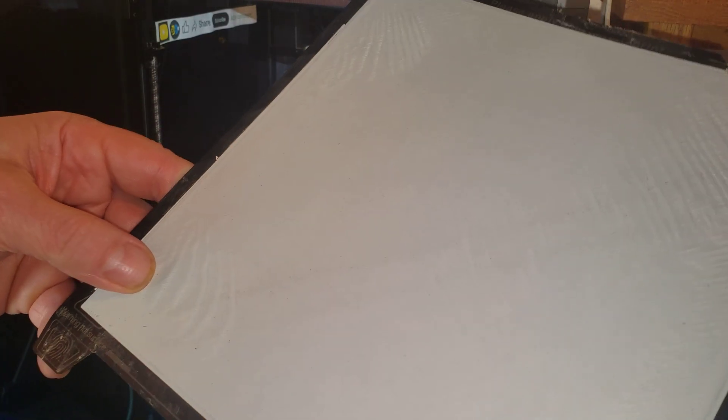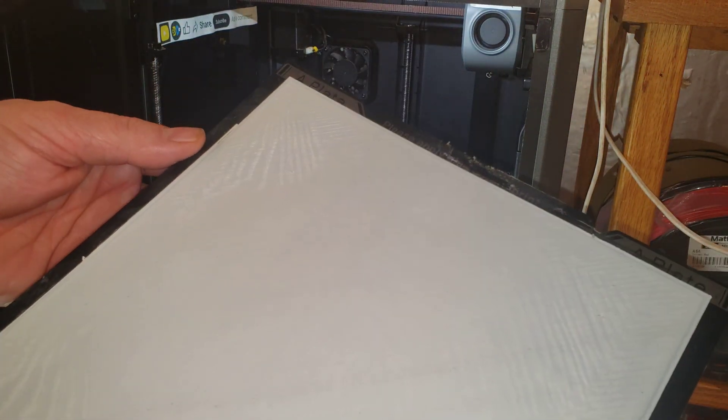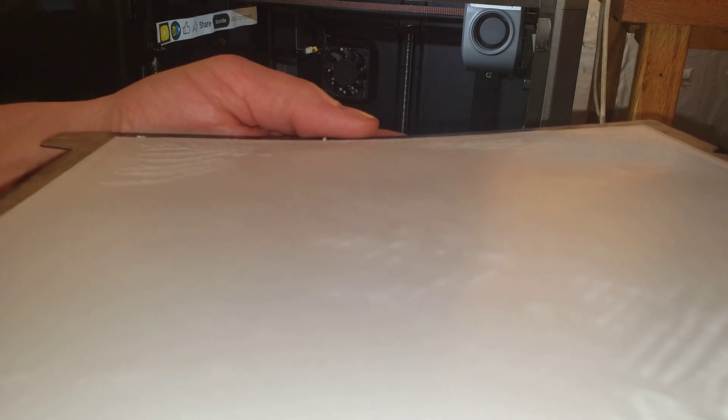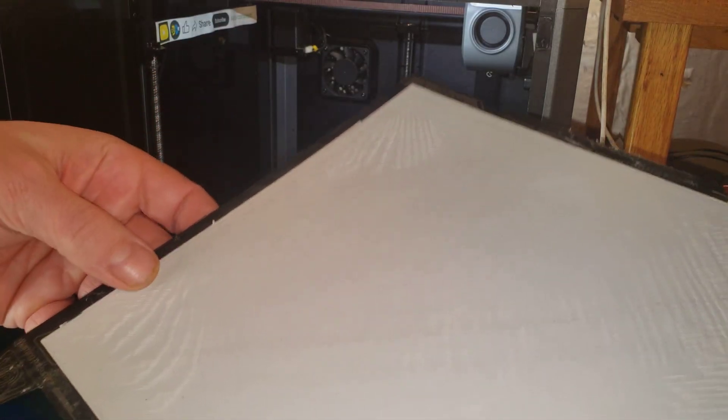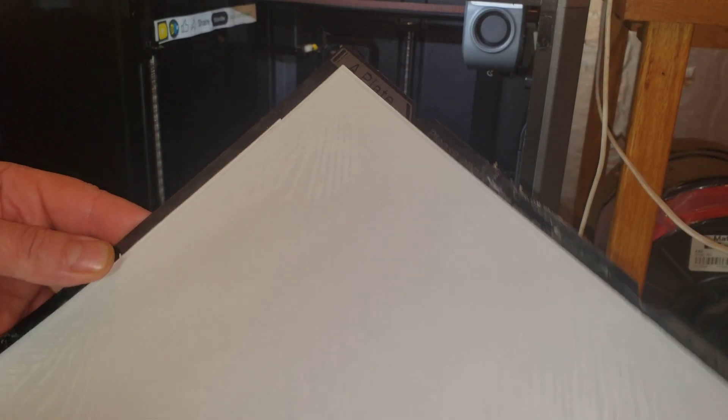I can see quite a few areas where the z height seems to be a little low, which is interesting because I thought I compensated for that by narrowing the line width. Evidently that's not enough. Strangely it's mostly in the corners, though a little bit in other spots too. It's definitely an effective first layer and a lot of it looks really nice, but there are definitely some spots — especially in the corners — where it's a little too close on the z-offset.